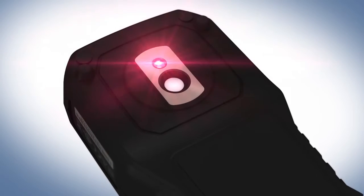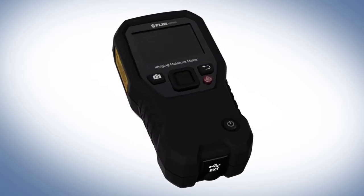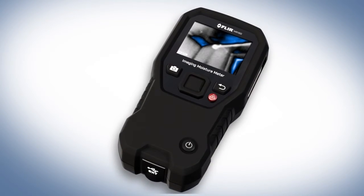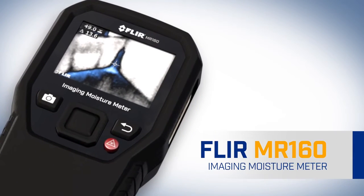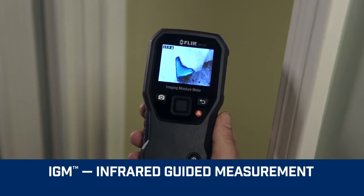It's the very first of its kind — the only moisture meter in the world with the remarkable ability to show you a thermal image that pinpoints potential problems and where to measure. Introducing the new FLIR MR160, featuring IGM, Infrared Guided Measurement.